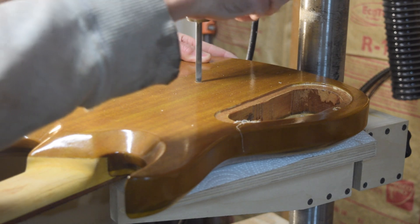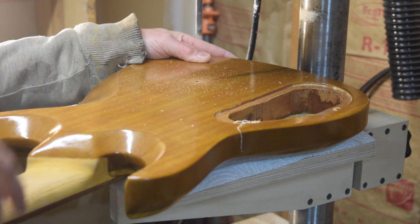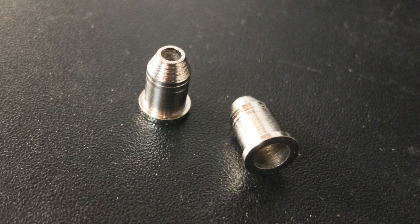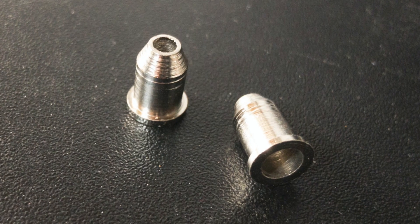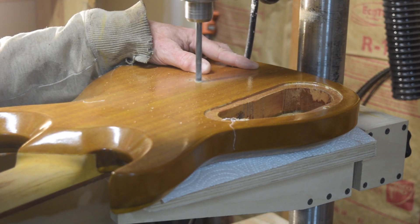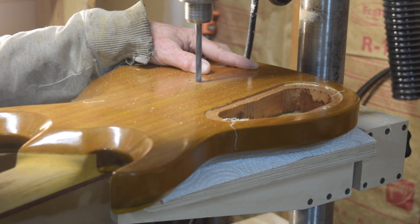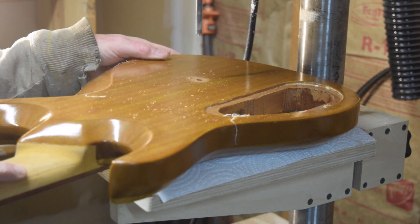The bit I'm starting with is a 5/16 inch diameter bit, which matches the diameter of the outer edge of the string-through ferrules I'll be installing later. This allows me to recess the ferrules down into the body so that the back is completely smooth.